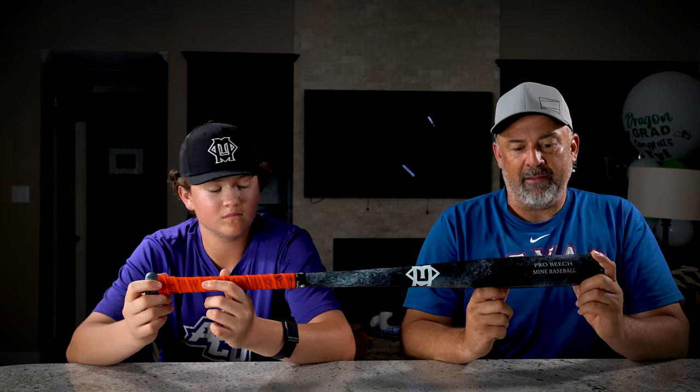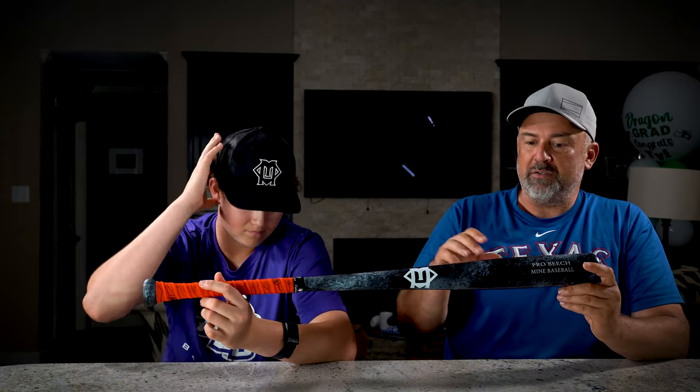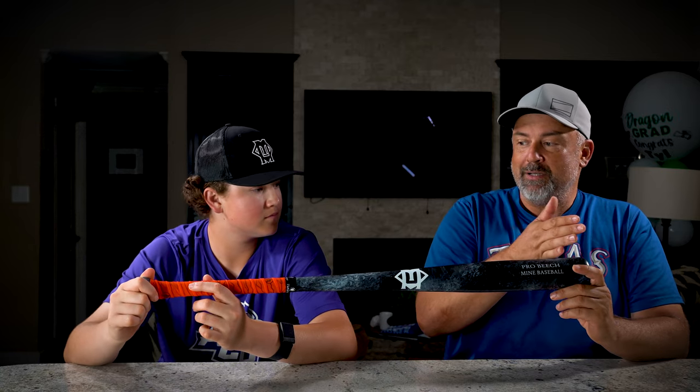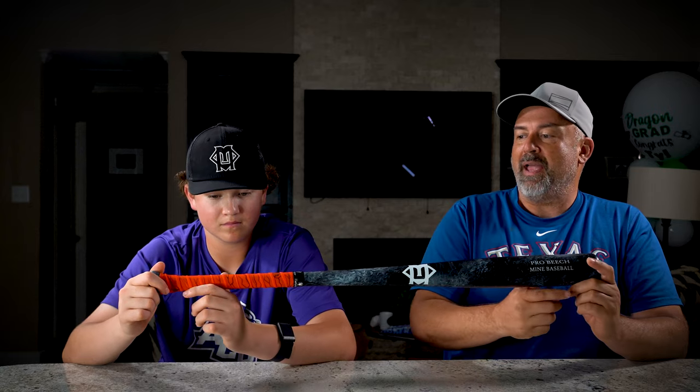A new company out of Texas picked it up and ran with the brand. Completely new company, same brand, same wood, but different technologies — different ways of curing, finishing, and cupping. That's what we're talking about here: the new Mine Bat that's been around for about a year and a half, two years. They've got quite a few models — end loaded, balanced, balanced and loaded — so you have all different lengths and feels. They have tons of stuff.